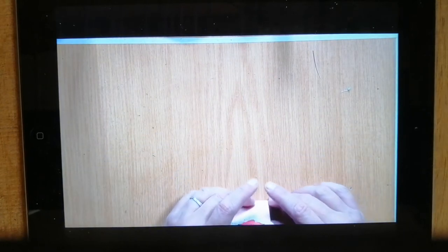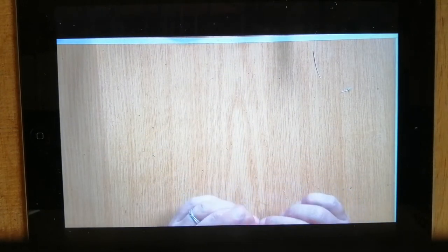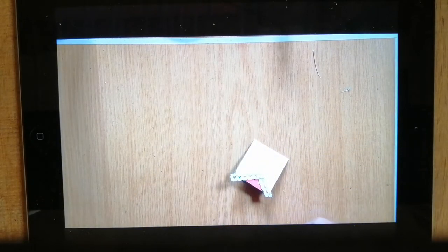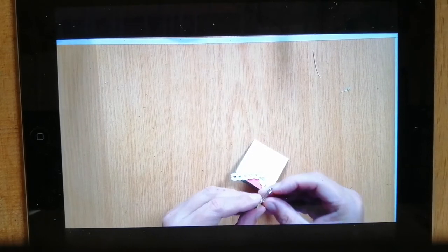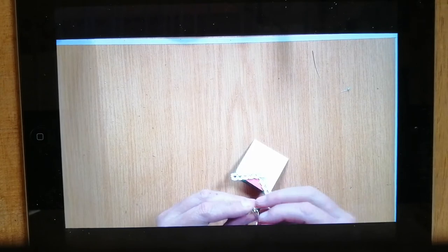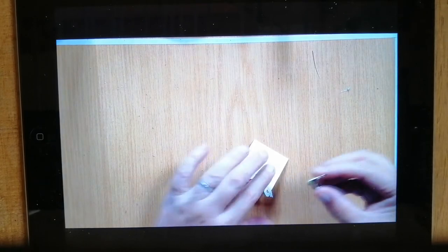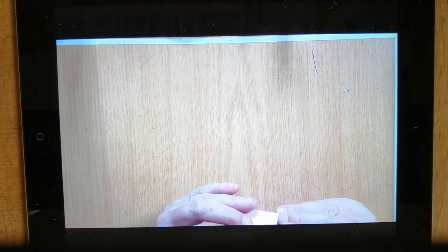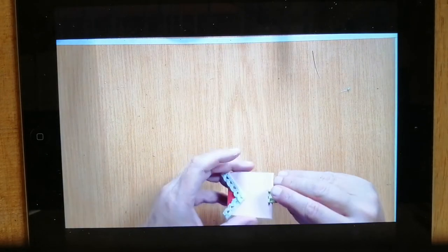It reminds me of what they call my family of origin. I think what I'm going to do is I'm going to take one of those clips and just clip the top there, so it stays in place to dry. Like that. I think that's right. I'm just going to leave that to dry.